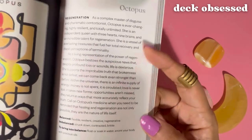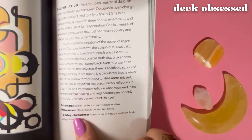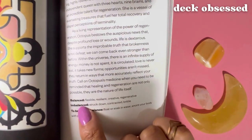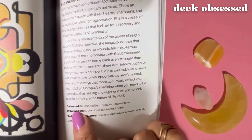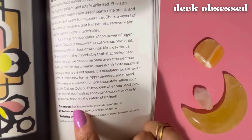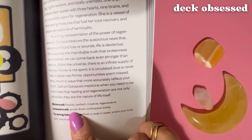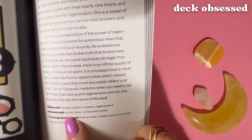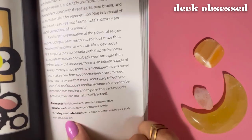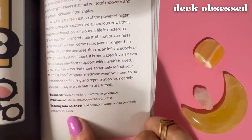After the primary definition, which is typically about two paragraphs, you have several other keyword sections. There's the balance and imbalance, which represent the upright and reversed card meanings. So if the card comes out upright, the balanced keywords are: flexible, resilient, creative, regenerative. If the card falls upside down in your reading, it means struck down, contracted, brittle. And then — this is awesome — there's great advice for bringing back into balance. If you're out of balance, it says: float or soak in water, anoint your body with precious oils.